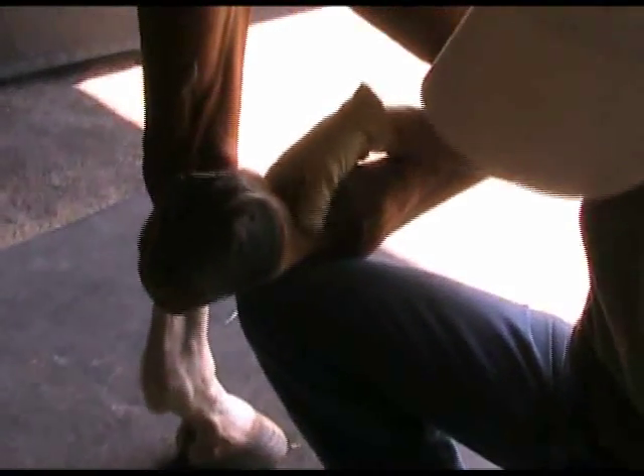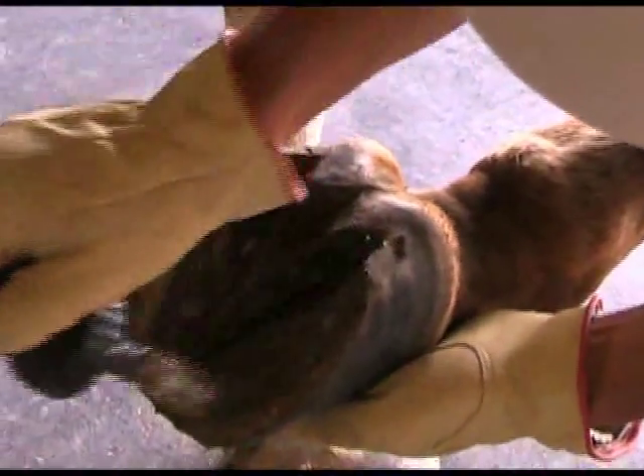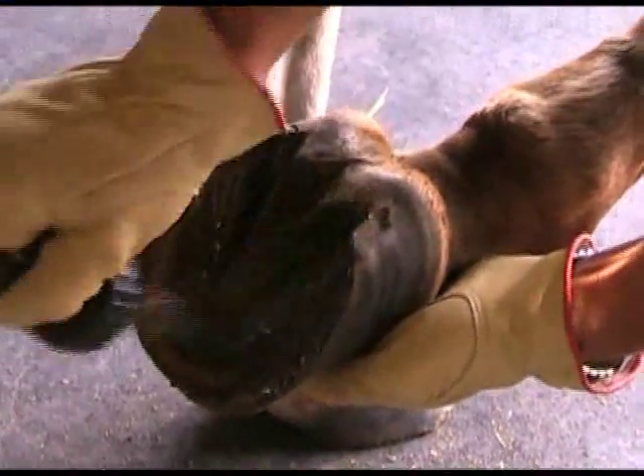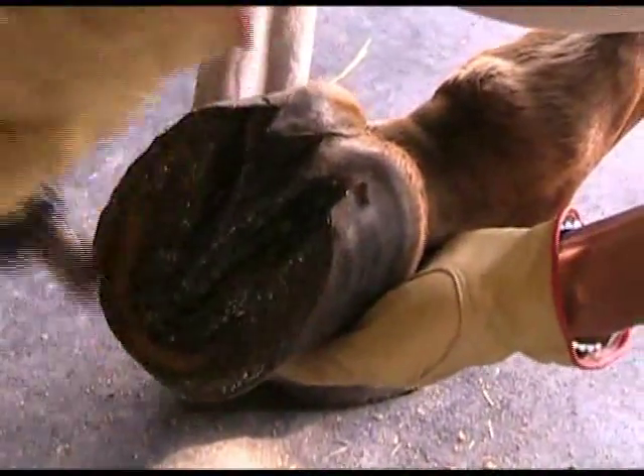You want to open up the turpentine and simply paint it over the sole and the frog of the foot. It can be a bit sticky, so you'd like to wear gloves so you don't get it all over you.